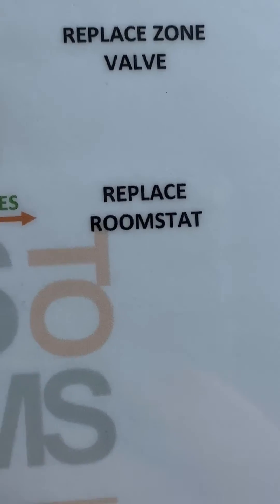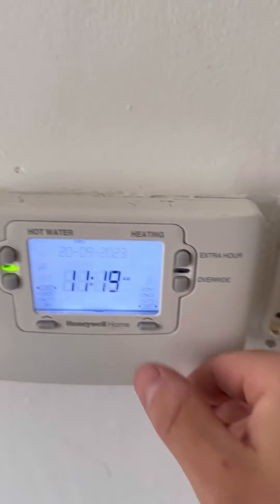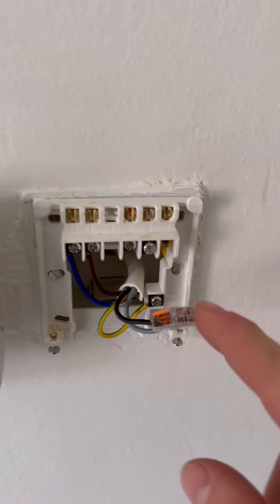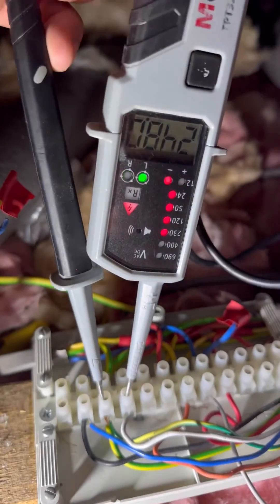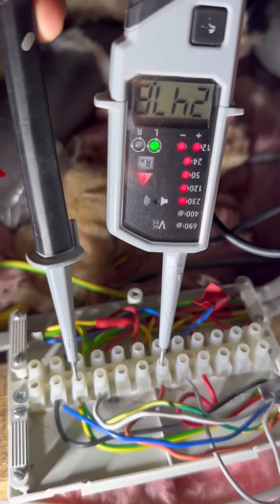The flowchart is saying replace the room stat, so just to test the theory I'm going to link the two cables out, call for heating on the programmer, and go upstairs to check I'm getting 240V on white. Yep, 240V on white. Also checking for 240V on orange, which means it's firing the boiler — that proves the zone valve is okay.